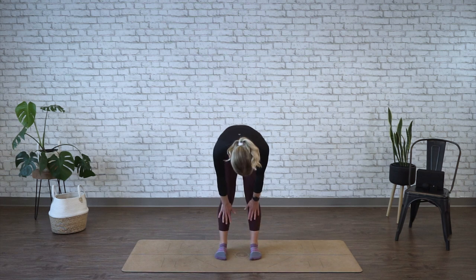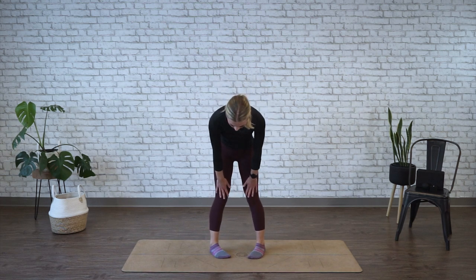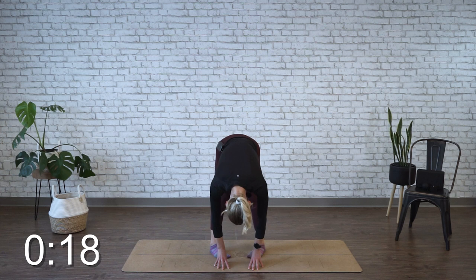All right, again, coming up to the halfway point. Now we're going to angle our toes in 45 degrees, and fold back down for the final 20 seconds. By doing all of these different angles, we're hitting all points of our hamstrings.